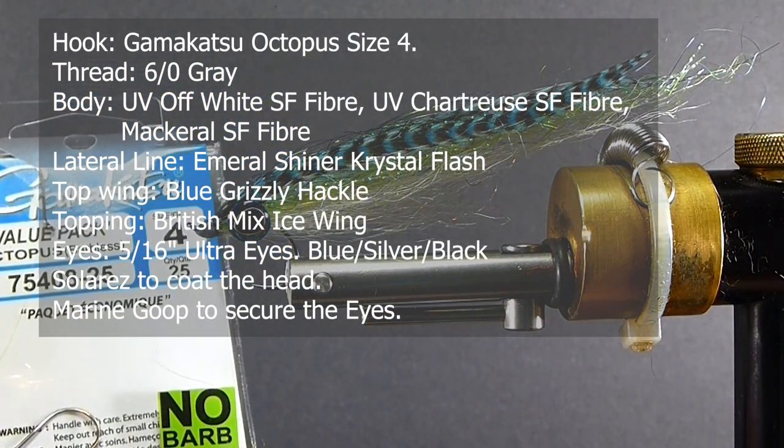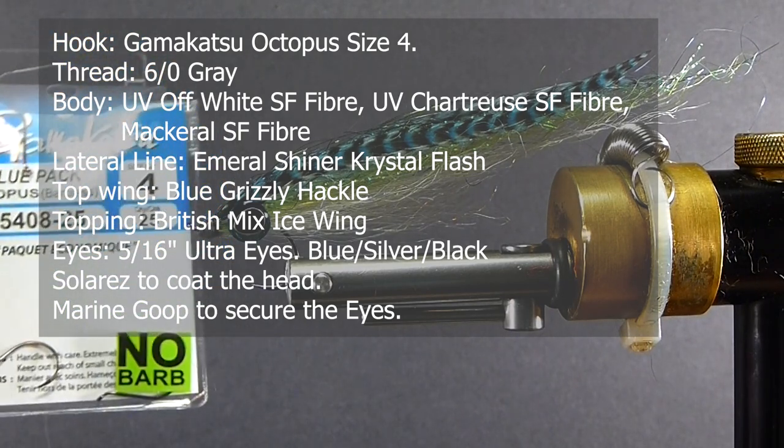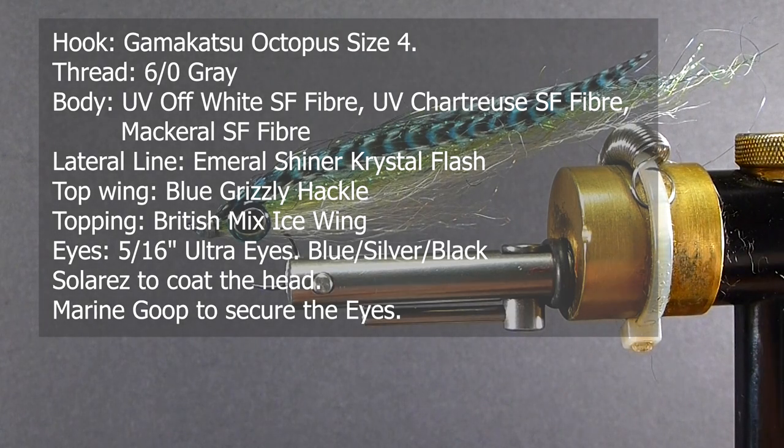I'm going to show it today tied on a Gamma Gatsu Octopus size 4. Typically I go with an Owner hook — I always like to tie on good saltwater hooks. Owner builds a good hook; I've been very happy with them over the years. There are others too that you can get — good quality sharp hooks for the salt.